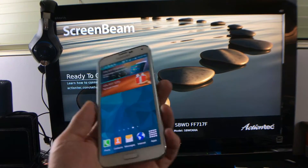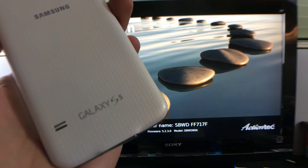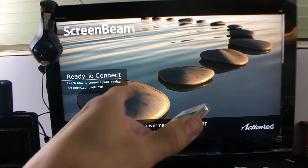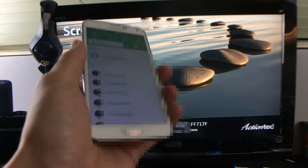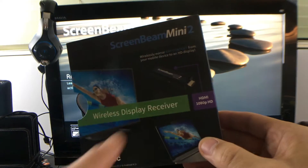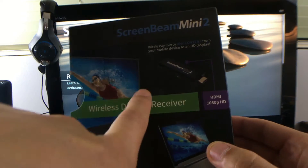Hello everybody. I'm going to show you today how you can screen mirror your Samsung Galaxy S5 directly to your TV or projector or monitor, as long as it has an HDMI port. I'm going to show you using a device called ScreenBeam Mini 2. Basically it's a dongle that looks like this, and you plug that into your HDMI port on your TV or projector or monitor.